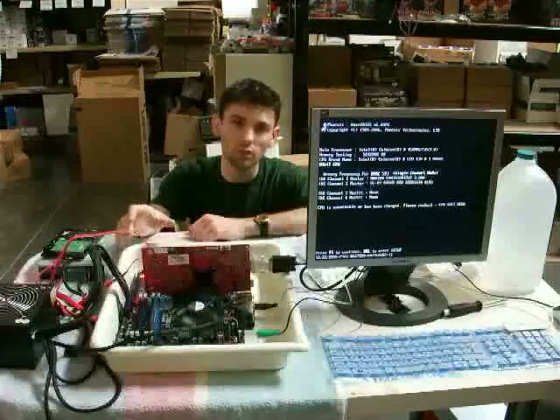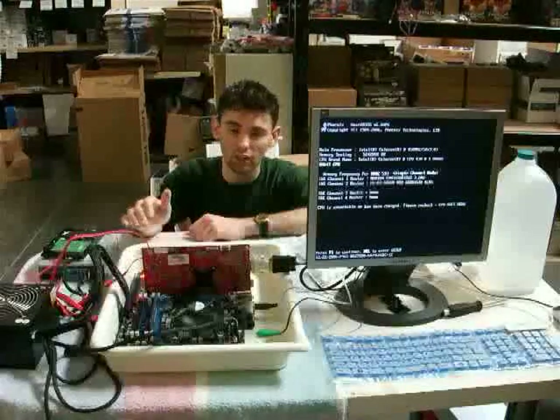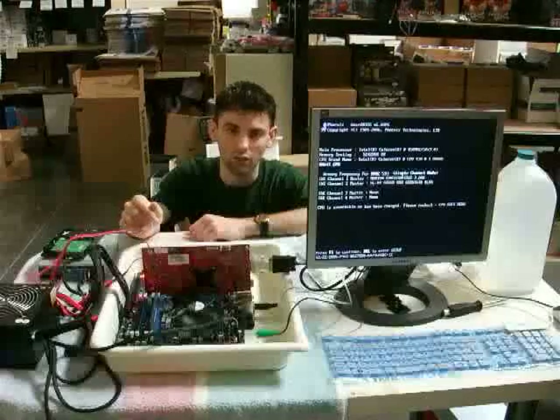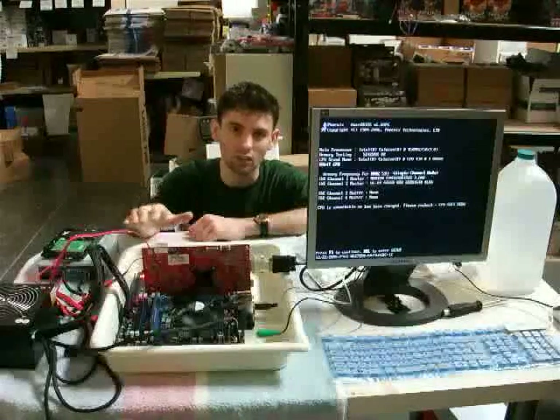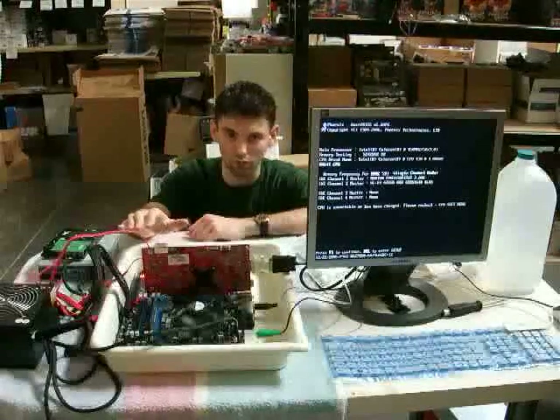Now these boards that I am using are new boards — just fresh out of the box, clean. The card came from the test system. It has been blown off and cleaned up, so everything in here is pretty clean, not nearly as dusty as most people's systems would be when coolant leaks.